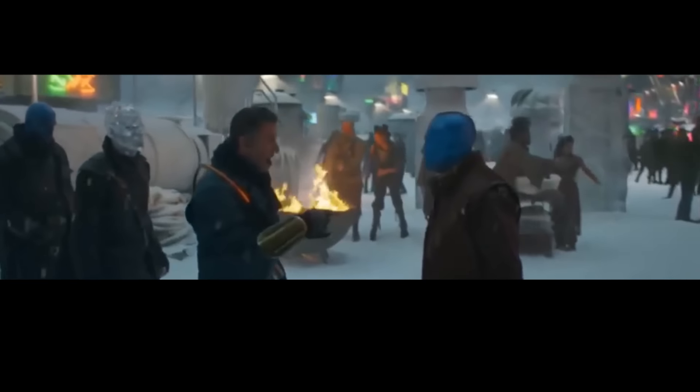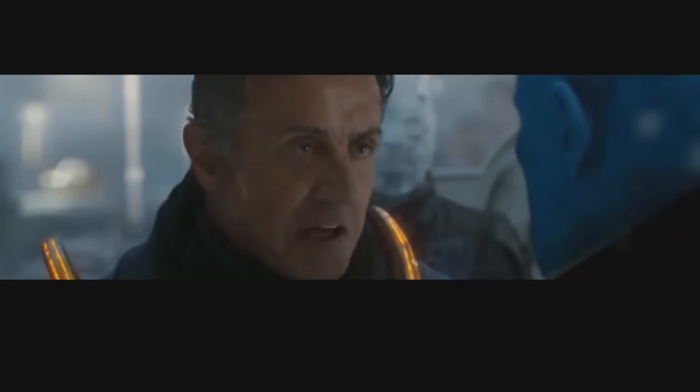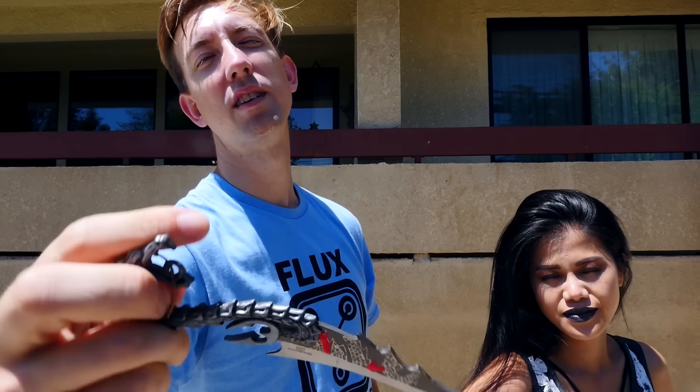Wait a second - isn't Sly Stallone in the new Guardians? I think he is in there, right? I think Rocky's in. He's one of the characters - I don't got to listen to nothing. You betrayed the code. Ravagers don't deal in kids. Back to Drax the Destroyer's blade.